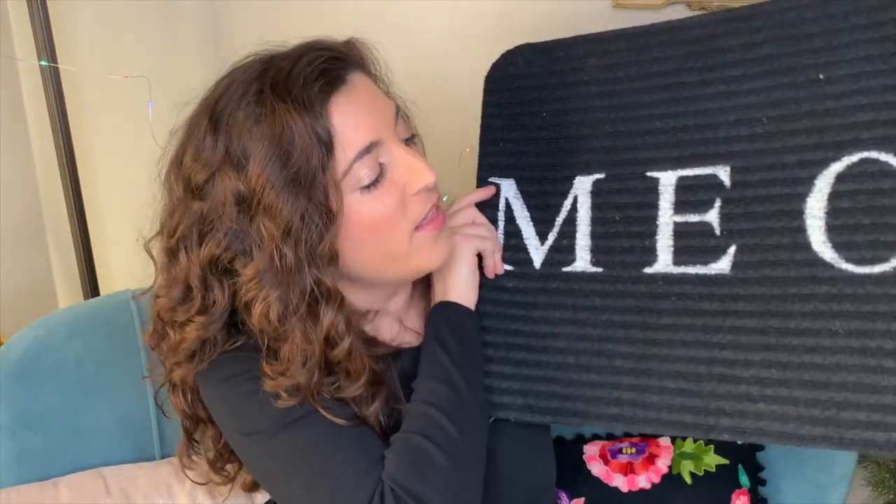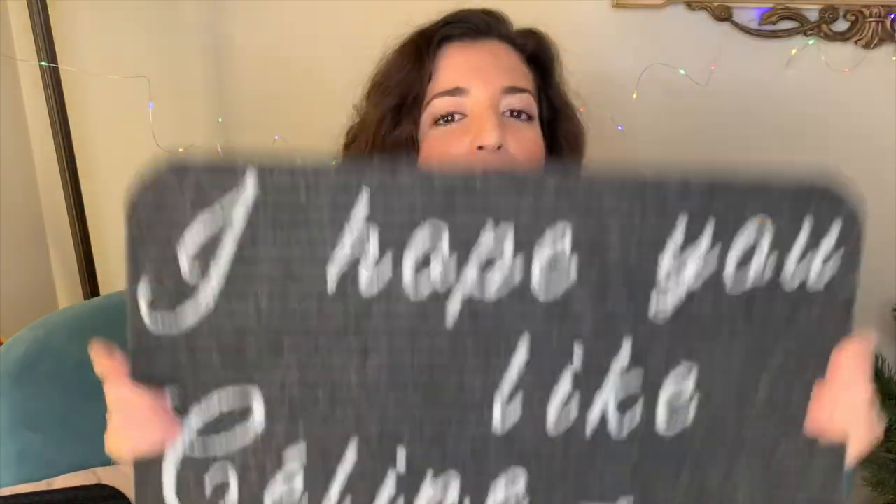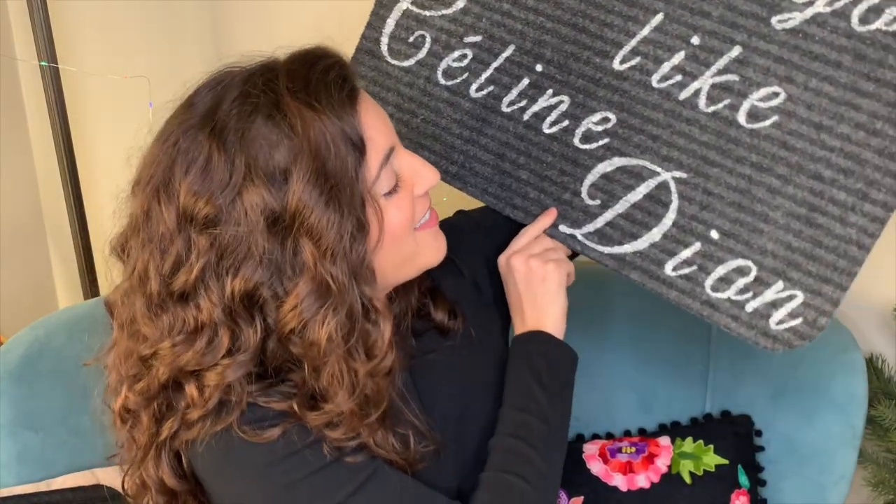I got these mats at the Dollar Tree for a dollar each — they're indoor/outdoor carpeting mats. I made a 'meow' one because I love cats. I also did one that was my friend Leah's suggestion: it says 'I hope you like Celine Dion' because we love Celine Dion. I thought that was rather humorous — you can do a humorous saying or phrase on your doormat as well.